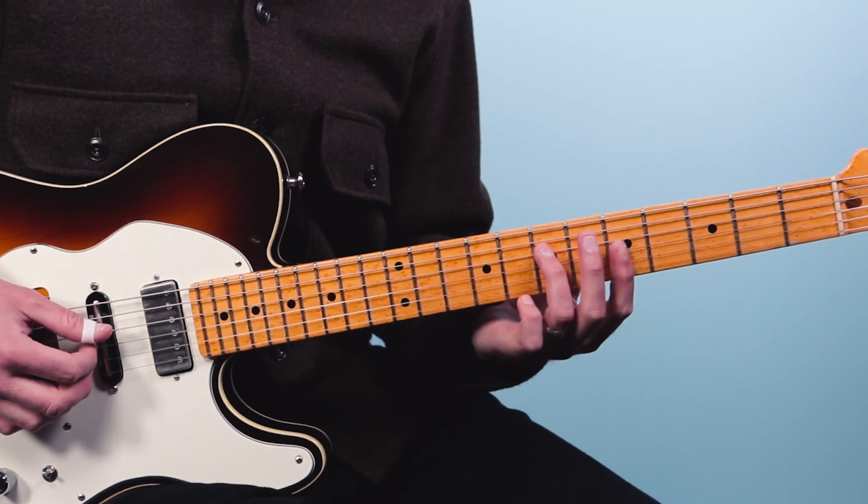Hey friend, John McLennan here. In this video I want to share with you one of the most useful minor chord progressions you've got to know as a guitar player. This is going to help you in so many songs because it comes up time after time. Let's dive straight into it — I'm going to show it to you in the key of A minor.